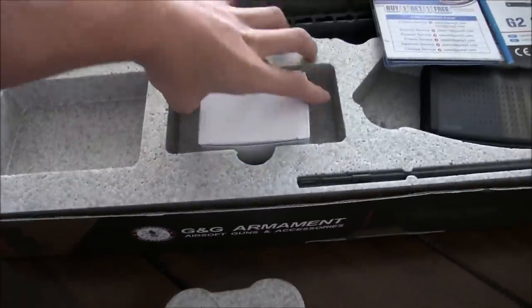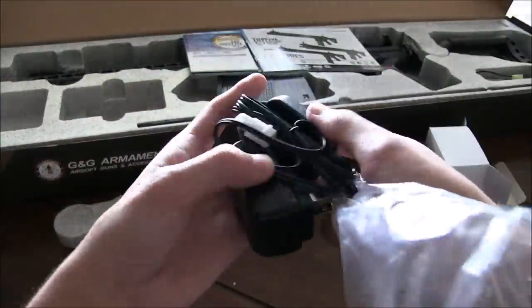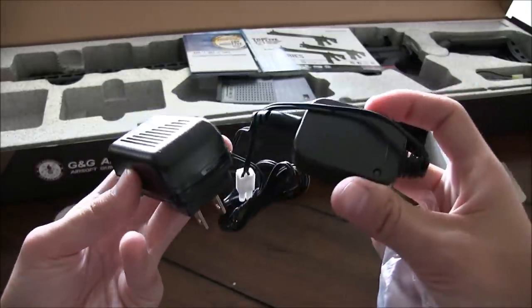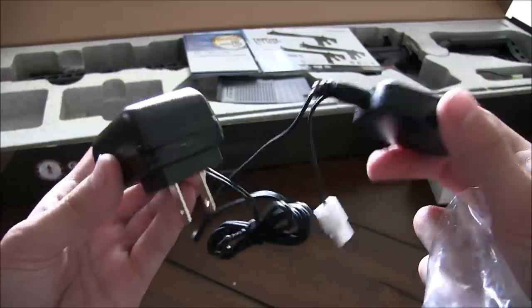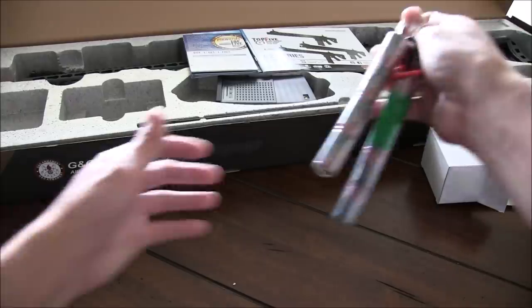First up, we get what I thought was an old wall charger that I would say you should just throw out once you get the box open, but it was actually a nice surprise to see that this is a simple smart charger instead. It's nothing special, but it's nice to have nonetheless, and it should work fine with the included 9.6 volt nickel metal hydride battery.